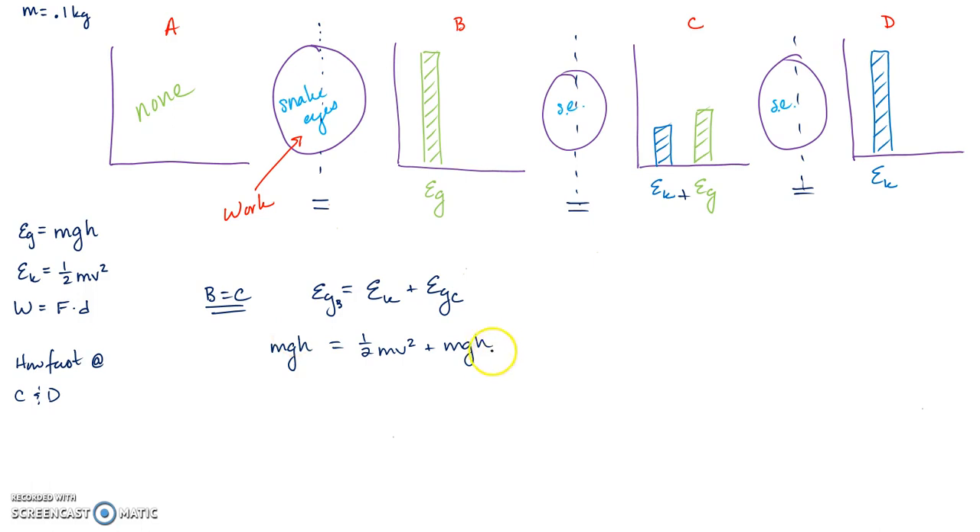You can add subscripts to keep track — the velocity here is at point C. Notice something interesting: mass cancels out in this setup because it appears in every single term. That's not always going to be true, so don't assume mass is always irrelevant.